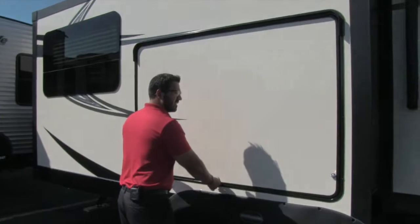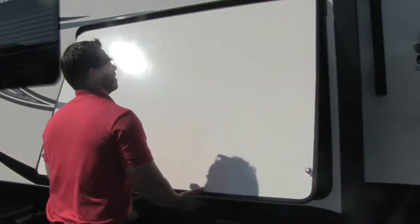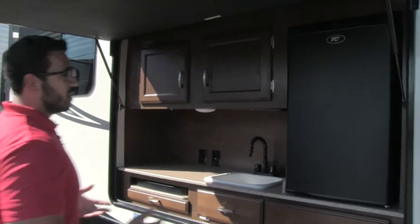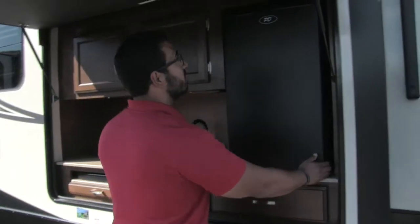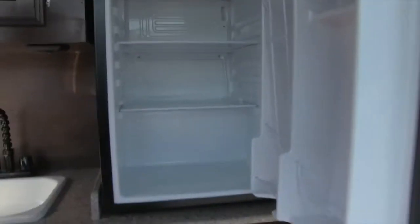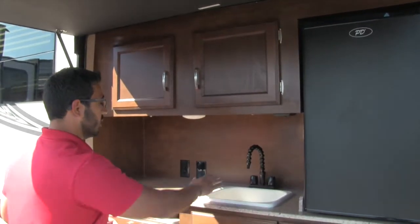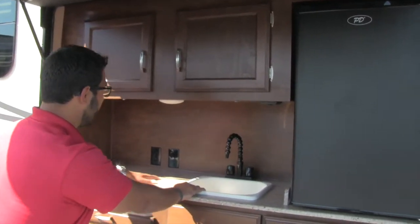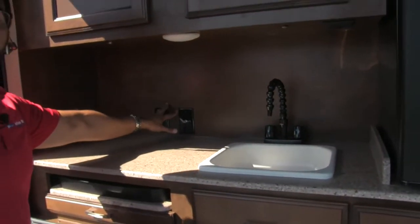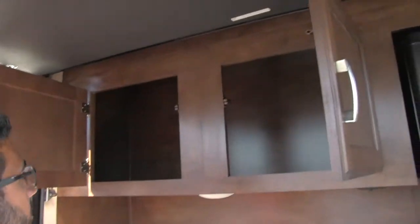Over here is the outside kitchen. Let me open this up for you. Take a look at that — a beautiful outside kitchen. You have a very large refrigerator with plenty of space for your condiments, beverages, whatever you want. Right here is your sink with great countertop prep space, and a light here as well. If you want a TV hooked up, you do have the TV hookups there. And you can see extra storage up above.